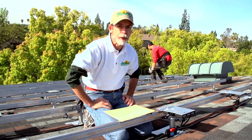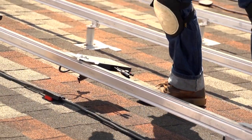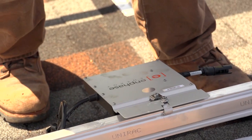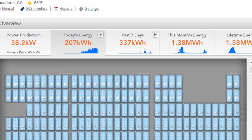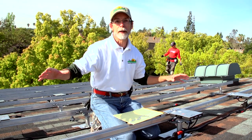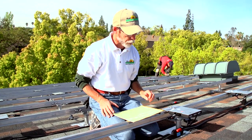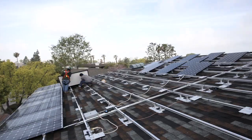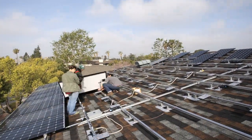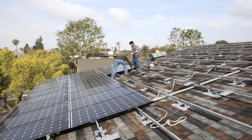One of the advantages of using the Enphase product is that they have an online system called Enlighten that allows us to show on the internet the entire array and look at each individual solar panel and its microinverter to see how they're performing. I'm really excited about it — it sounds so amazing and cool. I love things like that where you can look at the data from the solar panels, and I think it's really great that Westridge will allow us to look at all that data instead of just putting the solar panels up there.